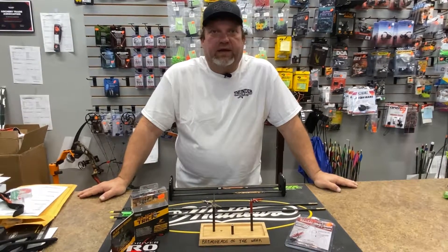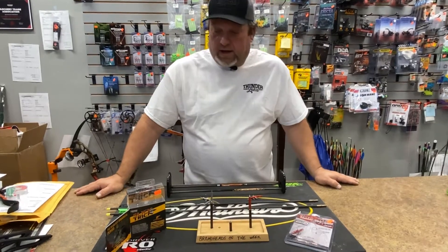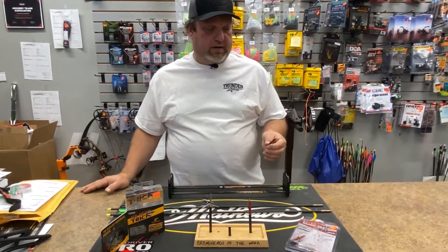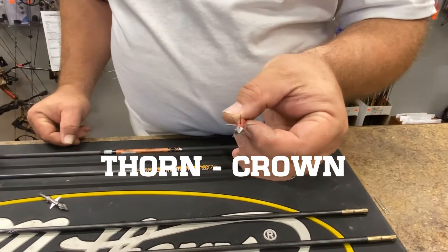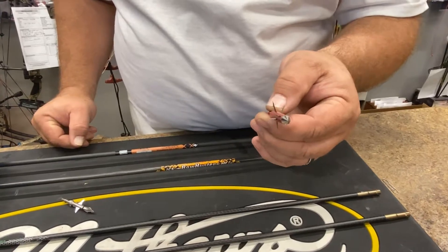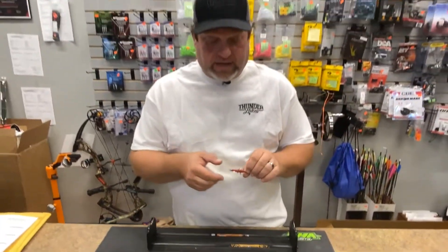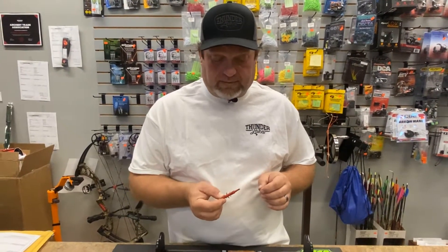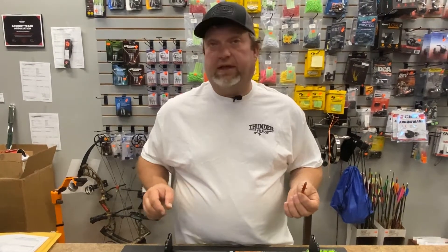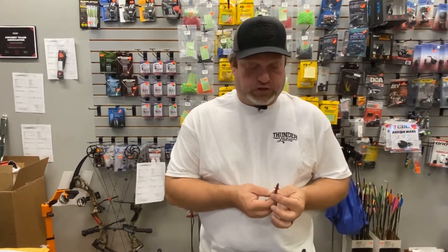Welcome to Thunder Lakes, I'm Micah and this is our broadheads of the week. This week we have a couple newcomers. First, we have the Crown Thorn. The first time I saw them in magazines I thought they were kind of a joke, but I went to the ATA show and my guys took me over to see them in person, get my hands on them. I think it's a really great broadhead — it's going to cause some devastating wound channels which will make your blood trails a lot easier and a lot shorter.